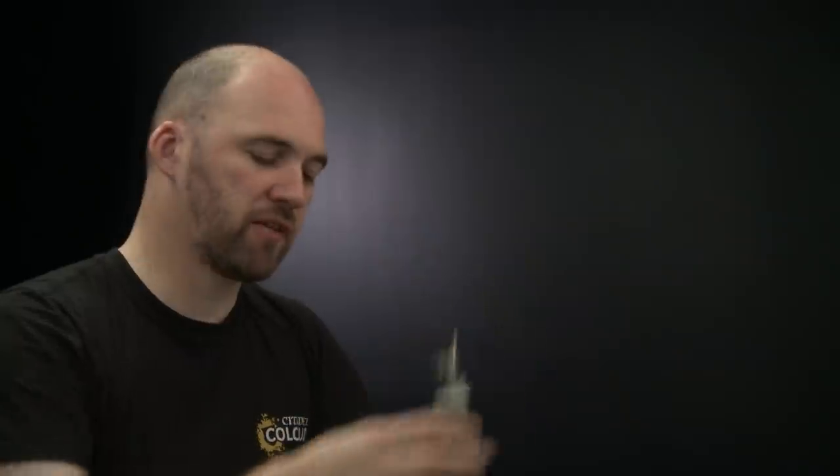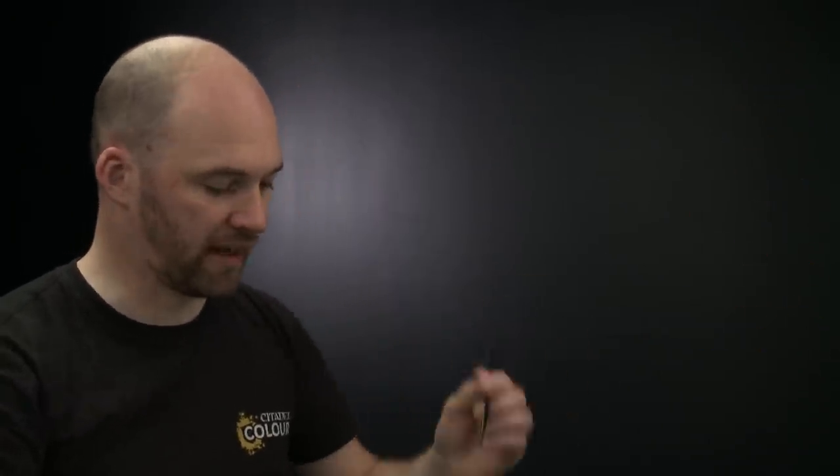There we are with the skin now done. We're going to move on to painting the bone. For this we're going to start with Skeleton Horde thinned down with Contrast Medium. After that we'll be using Gorgon Tofur also thinned down with Contrast Medium. After that we're going to re-layer using Wraithbone and then finally we'll use Pallid Witch Flesh as a highlight as well. So first of all let's start with that Skeleton Horde.